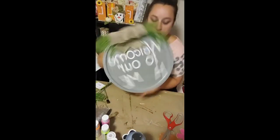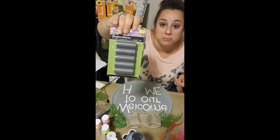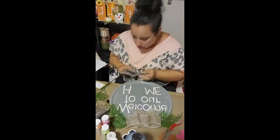Next, I took a pack of magnets from Hobby Lobby — they also sell them at the Dollar Tree, but since I was already at Hobby Lobby I picked them up there — and I went ahead and glued a magnet on the back of each of my wood cutouts.